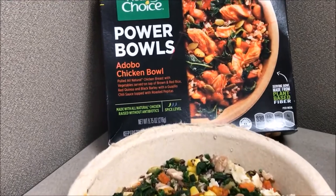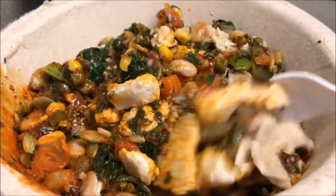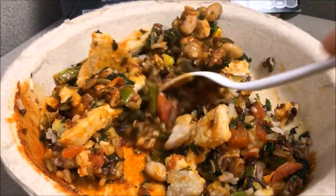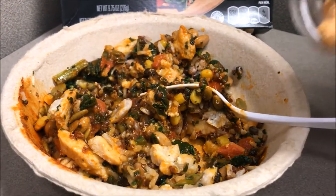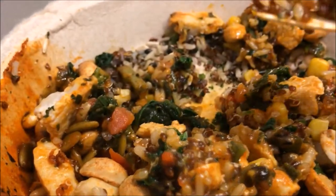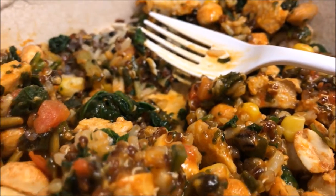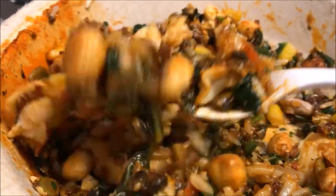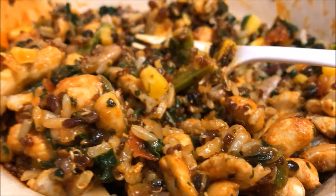Let's go ahead and give it a try. It looks exactly like the picture, unlike other competition — you know, it looks nothing like it. It's colorful, it's amazing. You got the all-natural chicken breast with vegetables served on top of brown and red rice, great quinoa and black barley with a gray chili sauce topped with roasted pepitas. I'm adding some peanuts for extra crunch. See that sauce — everything all blends in well together. The chicken is just a little bit dry, but the other ingredients kind of melt it all together for a very flavorful chicken bowl. Definitely the best chicken bowl I've ever tasted from a frozen food section. Quality ingredients — I'm super excited and happy about that choice.